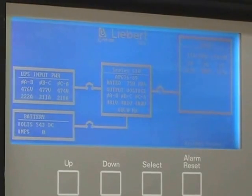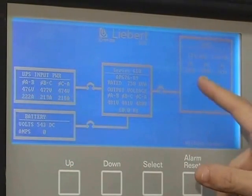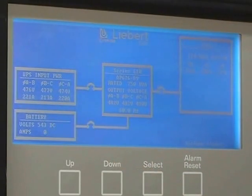And then back to your main screen — you've got your volts and currents: your output volts, your output current, your battery voltage and current. And that's pretty much it with this unit.